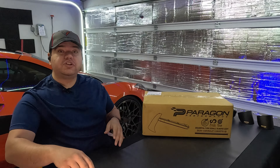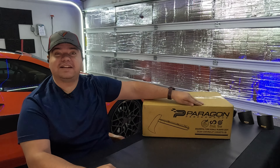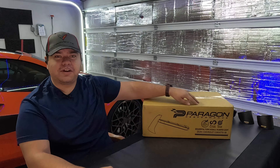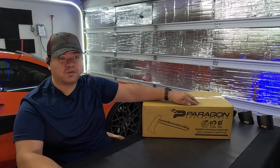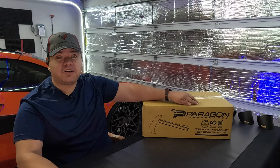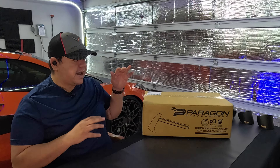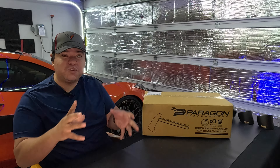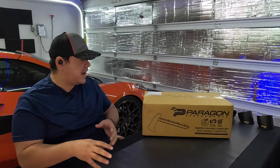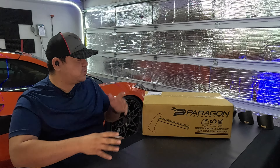Let's get started because I'm impatient and I want to check this out as much as you do. I am totally excited — Paragon has been teasing this for at least a year, that's how long I've known it was in development. Ever since I saw it I knew I needed one. I'm like a little kid right now — I really just want to put this on my C8, but I want to show you guys what you get in the box first.